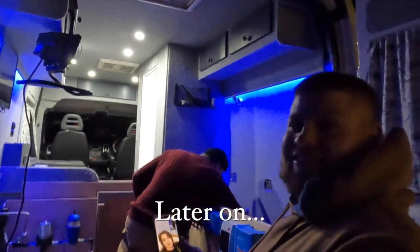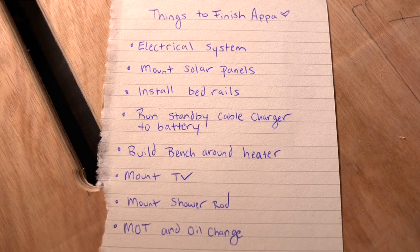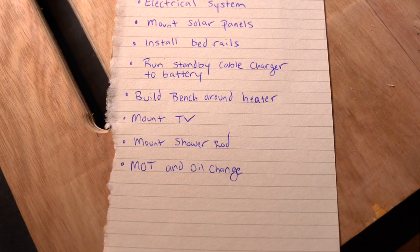Houston, we've got a success. We made a list of things that we need to do to finish our van. Hopefully we will be able to knock out two or three of these things today. It's all big projects, but this is the last little bit so hopefully only a week left.